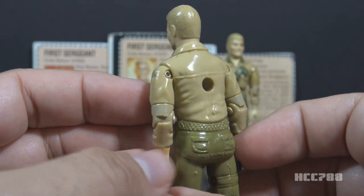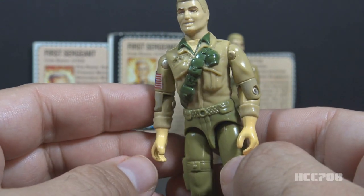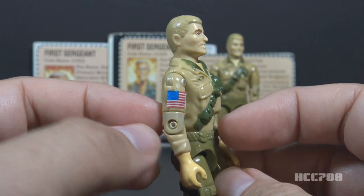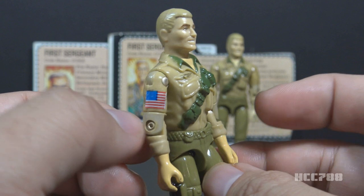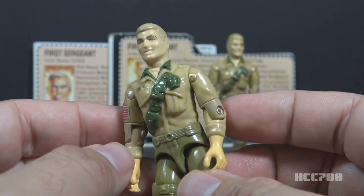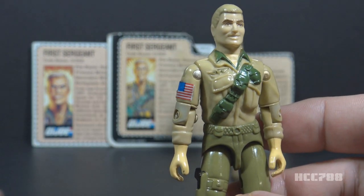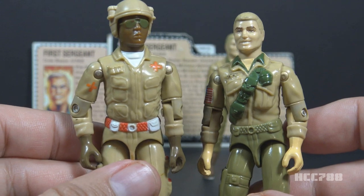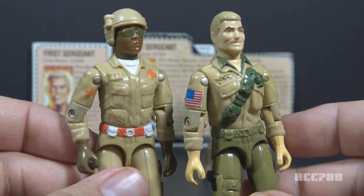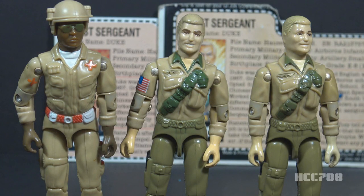On his arms, he has long khaki sleeves rolled up to the forearms and bare hands with no watch or gloves. The mail-away figure had the flag sticker, which could be placed on the right arm as shown in the card art. These arms are reused from 1983 Doc — they changed the skin color and removed the orange cross on Doc's arm, but the shirt color is almost exactly the same. There is a rare variant of Duke that does not use the Doc arms and instead has cuffed sleeves, similar to the 1983 reissues of the 1982 figures.